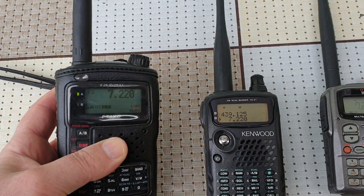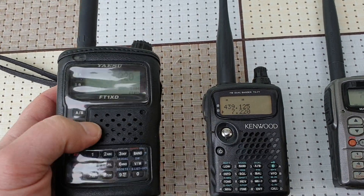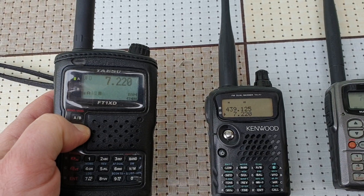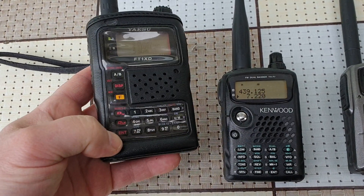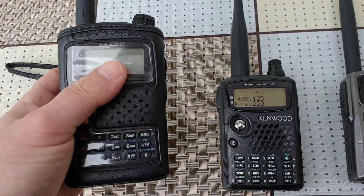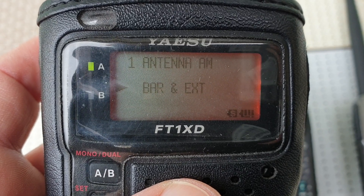On the Yaesu, I have the internal bar antenna and the external antenna both activated, because I cannot turn off the internal bar antenna. As you can see: bar and external.